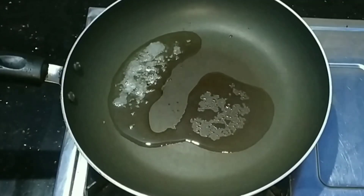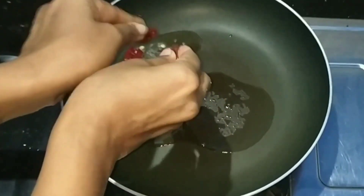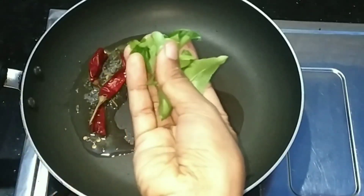Then cut it out. Cut it out. It's done with the two sections. Cut it out.